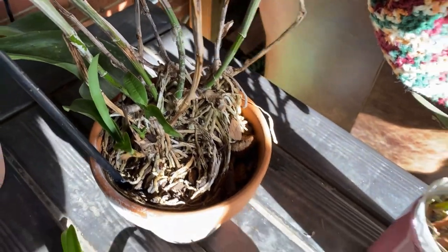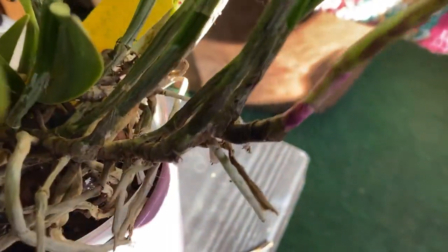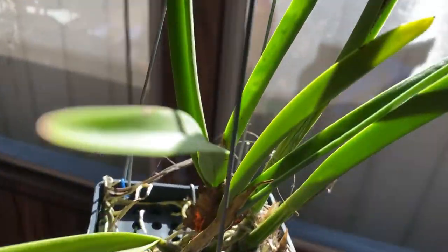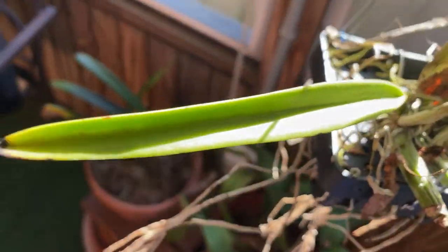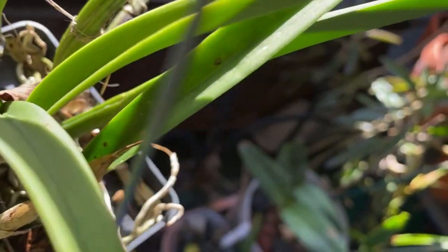Some of these have scale to deal with. This is a Mark Jones Time Self that also has a little bit of scale and mealies. As does this Rosavilla Hybrid here — you can see it in there.